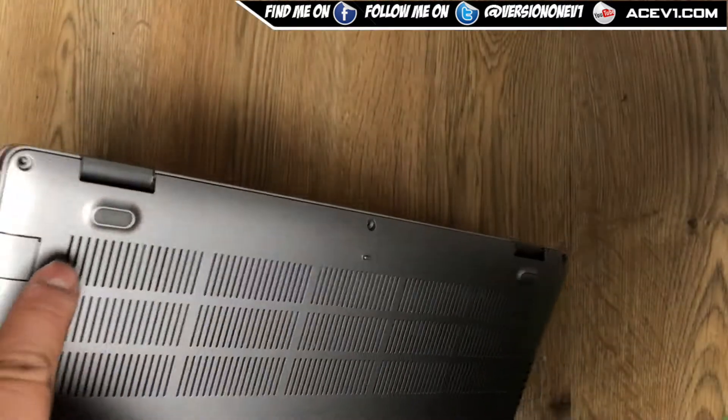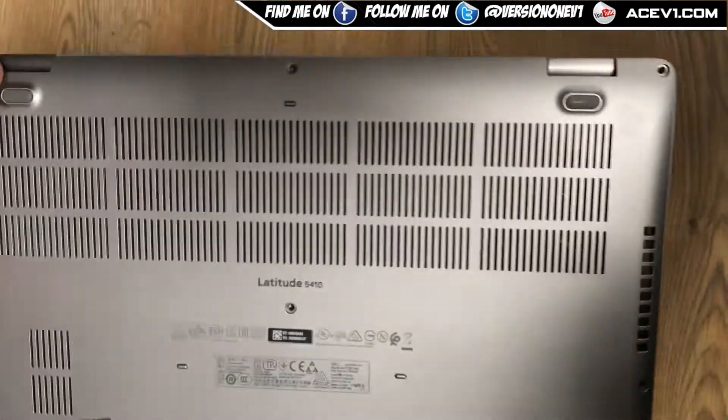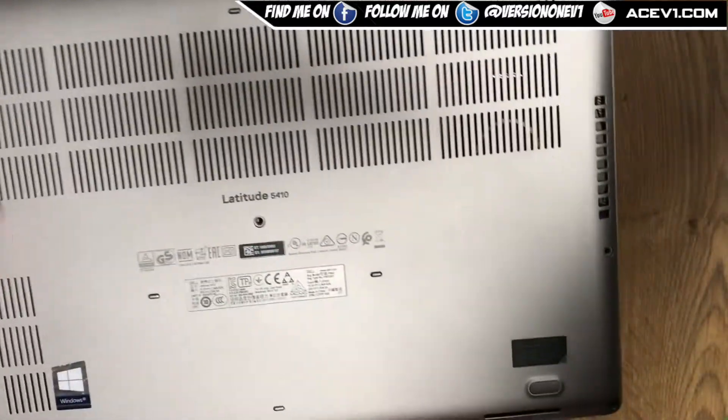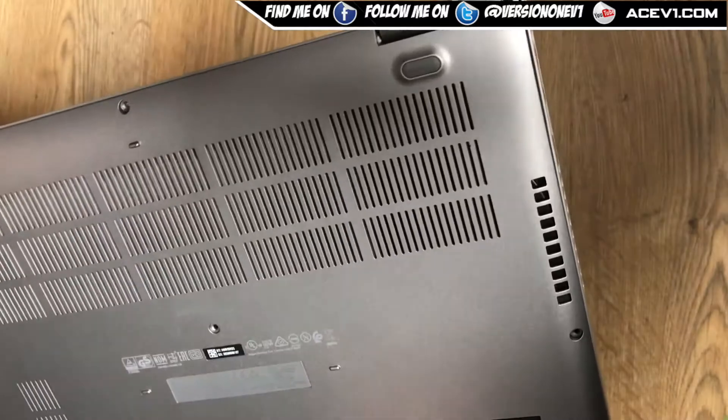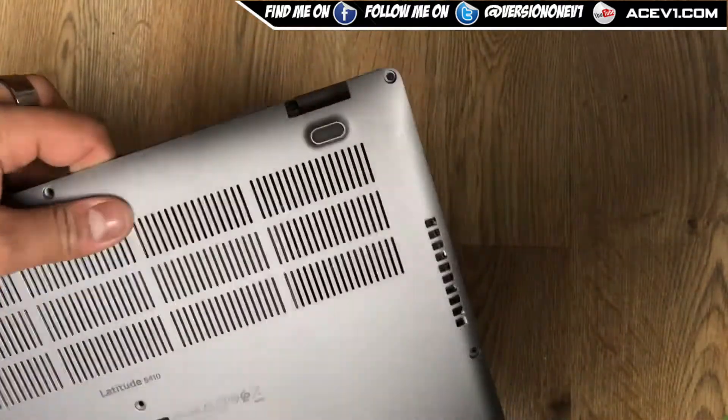I've gone ahead and opened it. There are screws located all around the sides — eight screws total that I've taken off. You simply click it open, it's not too difficult, and the back just clicks up and comes off.